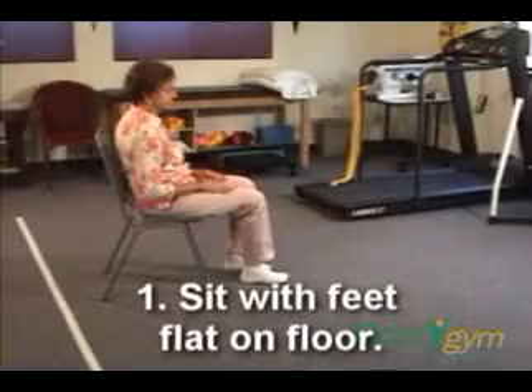Step 1. Sit in a chair with feet flat on the floor.